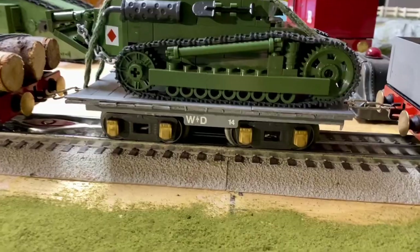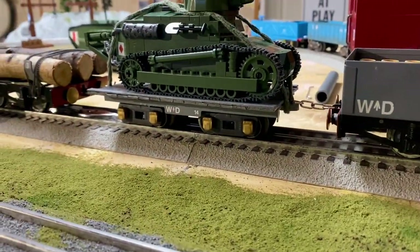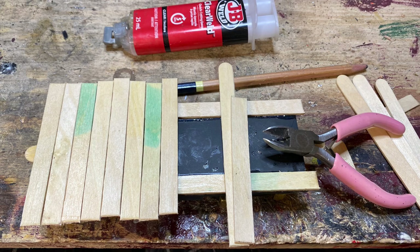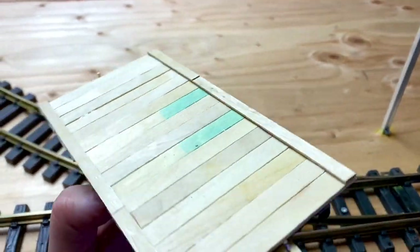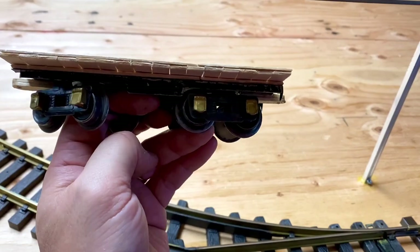Another gondola. That is the chassis — the metal chassis — of my old American Flyer tender, from the 1930s, about 1933. Everything — all the wood popsicle sticks and the little ones are stir sticks — all put together with epoxy.